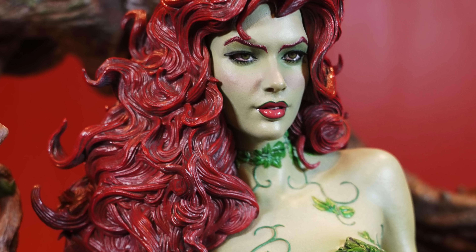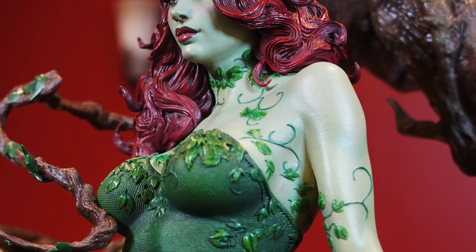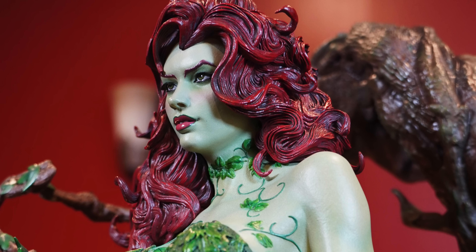Moving up to Poison Ivy — I'm trying to think, have I had a one-third scale female statue before? I don't think so. Man, beautiful piece. The sculpt on the body — they really captured her essence. Going up to that portrait: no switch-outs, no neck seams, I love that. You got the wild red hair moving everywhere, the softer face with that lighter hue of green. Amazing paint on the lipstick, on the eyeliner — everything. It's like a makeup artist did the paint on this.